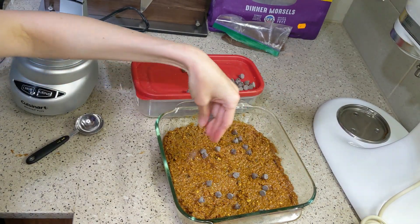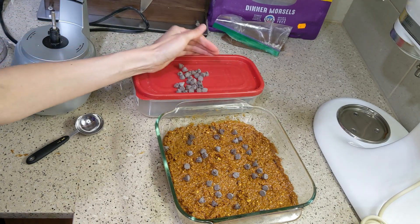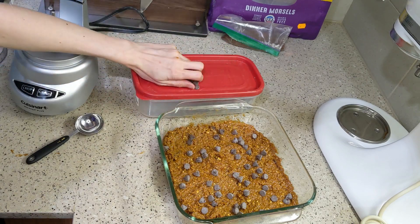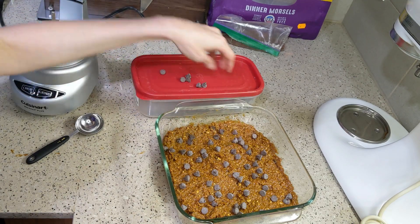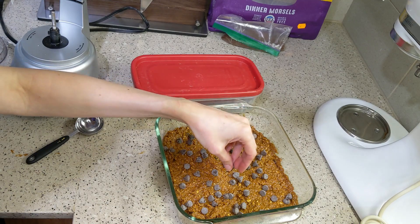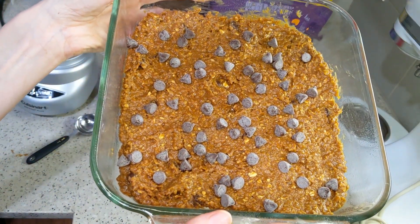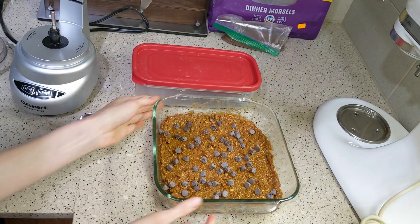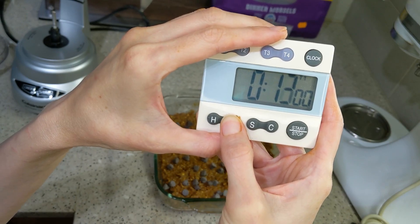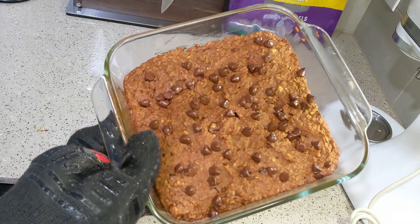Now I'm adding the three reserved tablespoons of chocolate chips on top. I didn't pat them down because the recipe didn't mention it, but I should have, because they fell off after baking. The recipe writer wanted the chips on top because putting all of them inside would be too chocolatey. My sugar-free chips didn't melt all the way, probably because artificial sweeteners don't have the same properties as real sugar when melting.